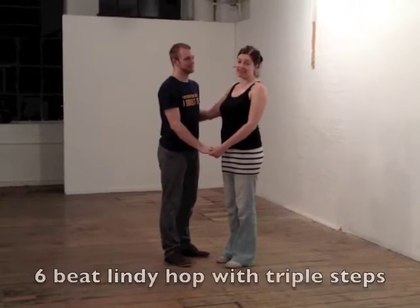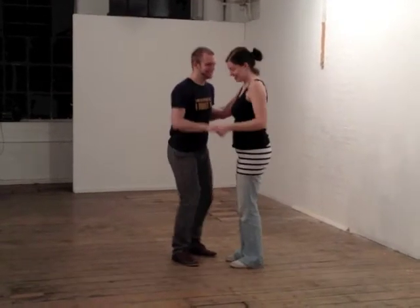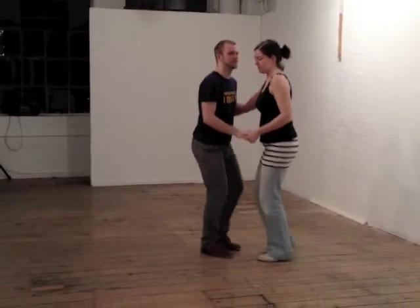Hello, so in level 1 we did some 6-count Lindy Hop. I'm following one way, and I'm leading. And we have step, step, triple step, triple step.